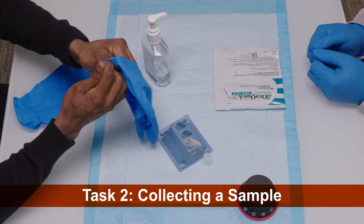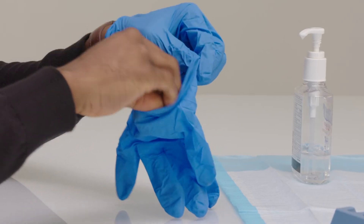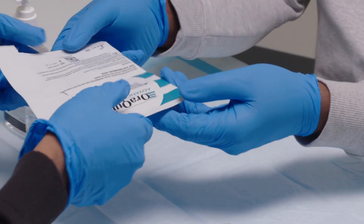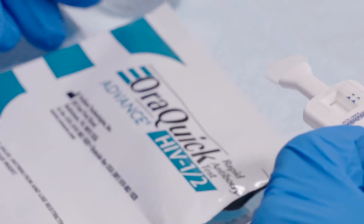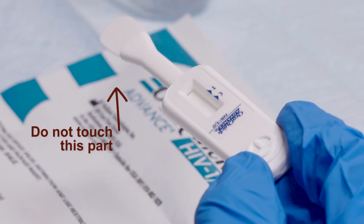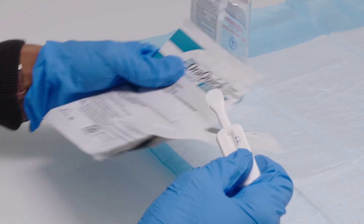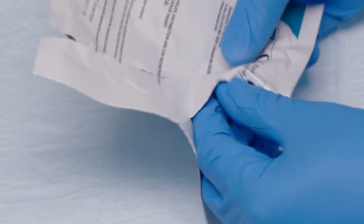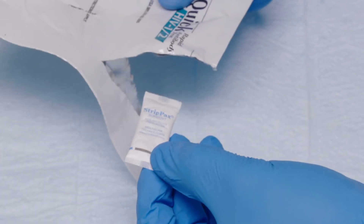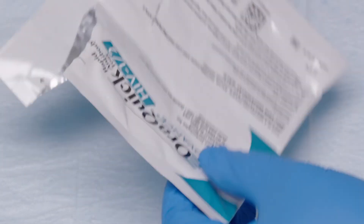Once you have prepared the client and the workspace for the test, the sample may be collected. Have the client put on disposable gloves and hand the open pouch to them. Ask them to remove the test device from its pouch, and instruct them not to touch the flat pad of the test device with their hands. Once the client removes the test device, have them hand back the test kit pouch. Take the pouch and feel for an absorbent packet in it. If the absorbent packet is missing, discard the test and start over with a new test. If the absorbent packet is present, begin with the test.